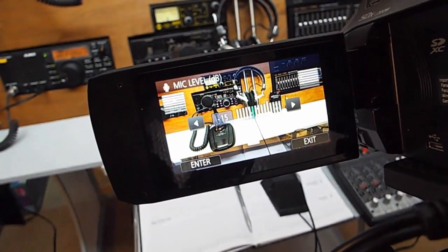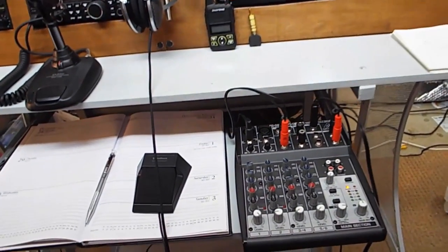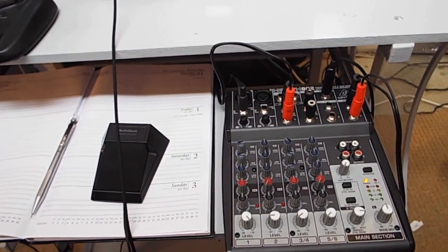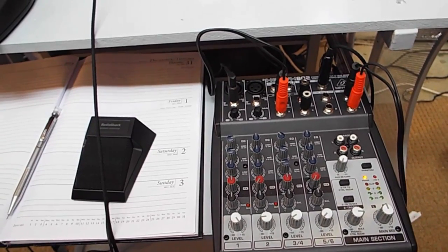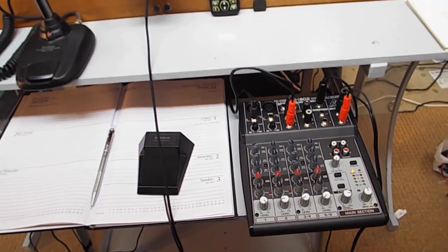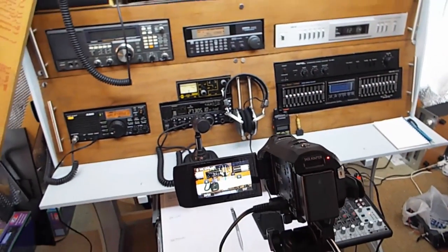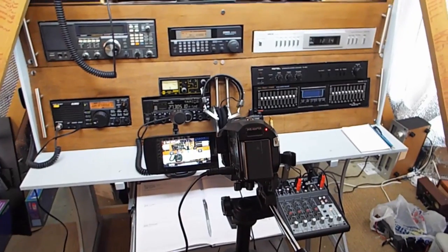There are even a couple of simulated VU meters in the display to help you. This is a really useful feature if you're a budding musician — maybe you've got a keyboard and a microphone, or you use a cheap mixing desk like this 808 one I have here. You can balance the sound and then put it straight into the camera and record it that way.